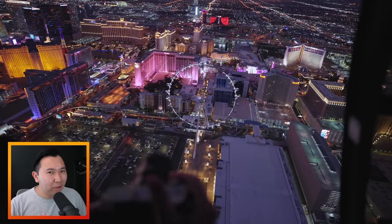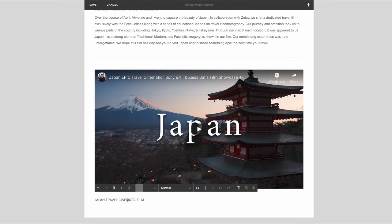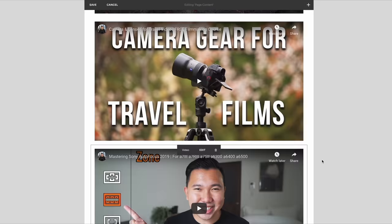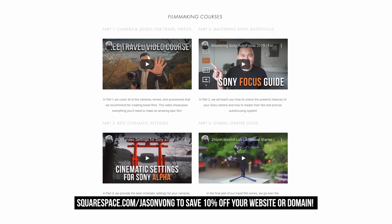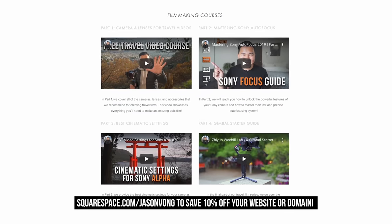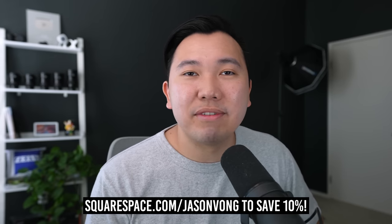If you enjoy the video, be sure to like, comment, and subscribe. This video is sponsored by Squarespace — Vivian and I always strive to bring you the best and most unique image and video samples, and sponsors like Squarespace help fund our production budget. Squarespace is an all-in-one platform to create beautiful websites with no coding knowledge required — just select one of their templates, customize with drag and drop, whether you need a portfolio, e-commerce store, or blog. Use my link in the description and code Jasonvong to save 10% off your first website or domain.